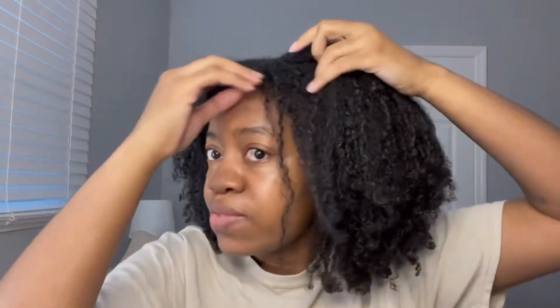One side gave me bigger voluminous results and the other gave me elongation, but they both gave definition and moisture. I only moisturized about two times and my hair still feels really good without re-moisturizing. The crunch was so strong I was trying to get rid of it, and now it's a lot less while still giving definition and curls. I probably wouldn't do half-and-half again because they give different looks and I don't want to be walking around like I have two different heads.